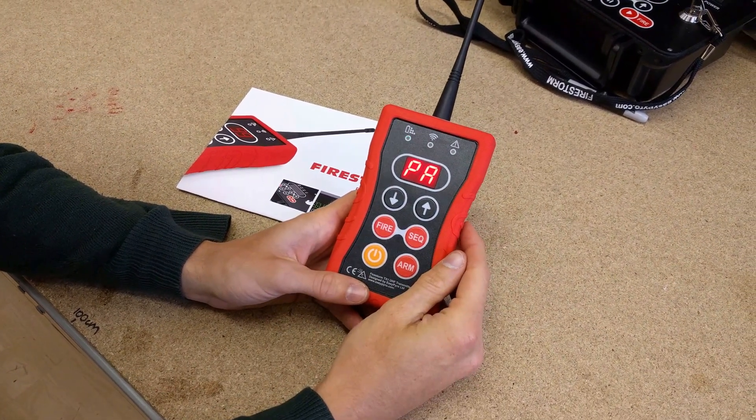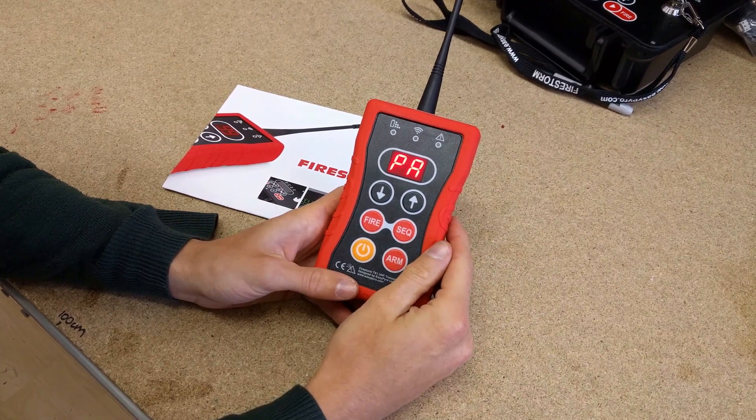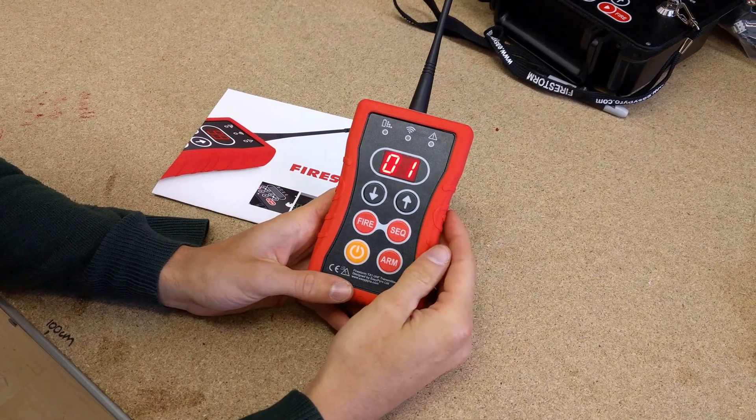If everything's okay the display will show PA for pass, that means that we've passed the basic self test. You can then press any button and the remote will reboot and just return to normal operation.